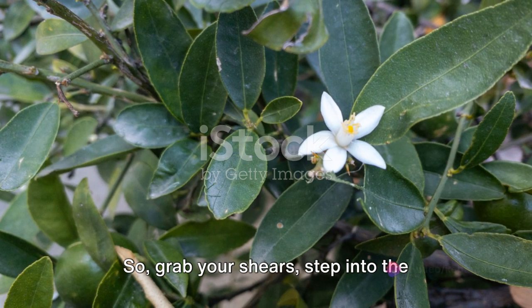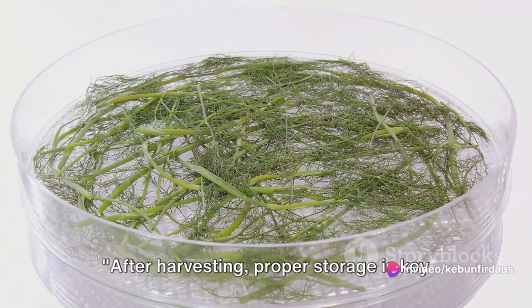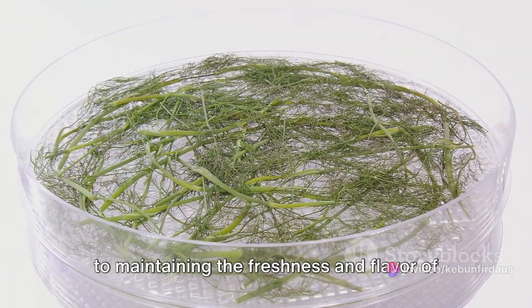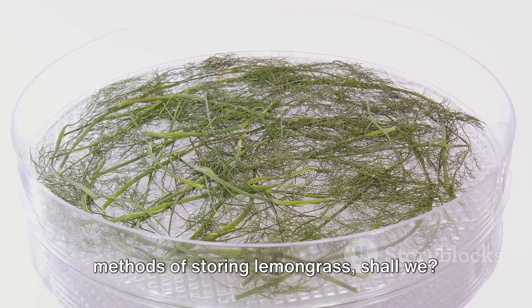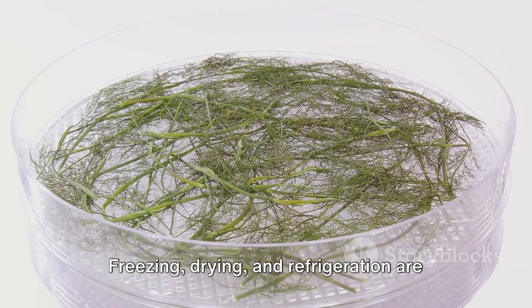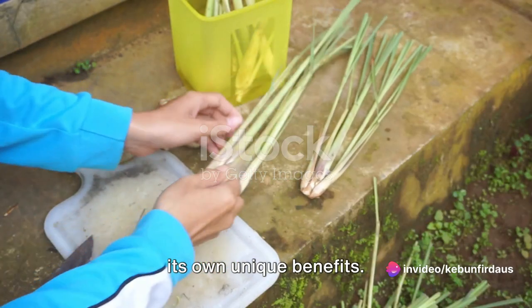So grab your shears, step into the garden, and let's harvest some lemongrass. After harvesting, proper storage is key to maintaining the freshness and flavor of your lemongrass. Freezing, drying, and refrigeration are the three most common methods, each with its own unique benefits.